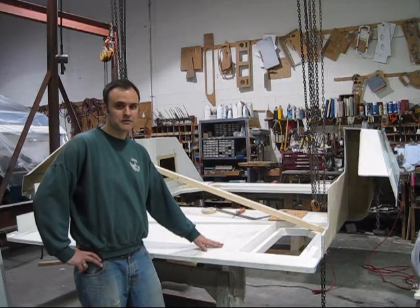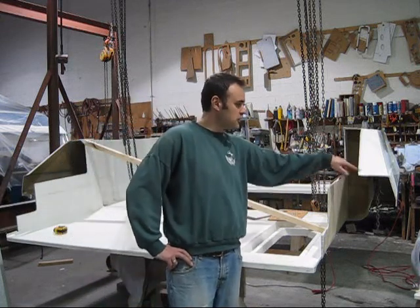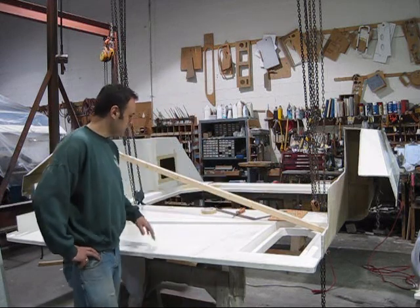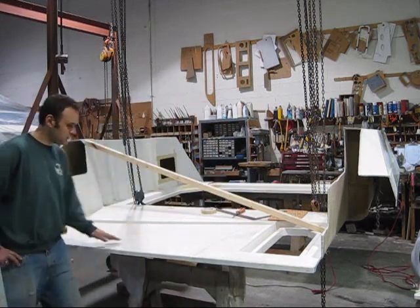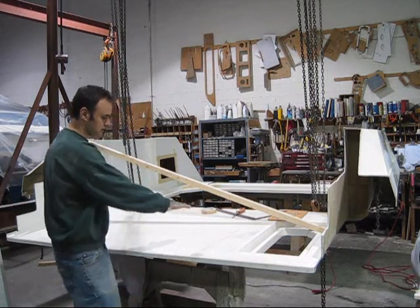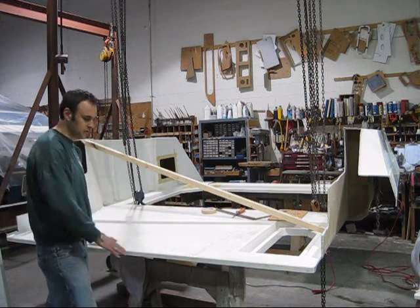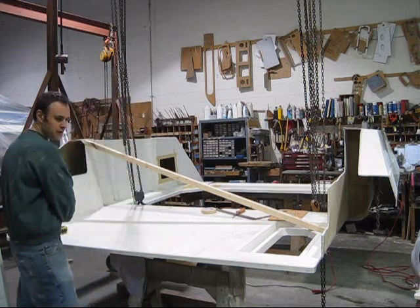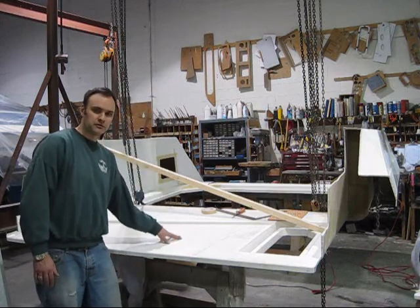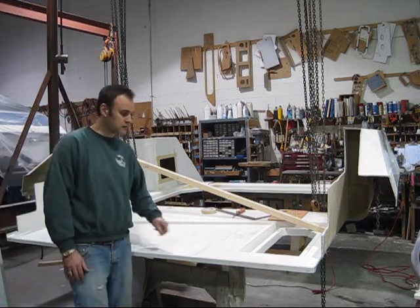We've got the deck turned over now, and they've trimmed this edge here to get pretty close to fitting. Here you can see the original mold — the part went up here and across, so there was a platform here. With our insert, we've made this go flat straight across. We'll still have to put some non-skid on here, so we'll tape it off and we'll spray our non-skid surface.